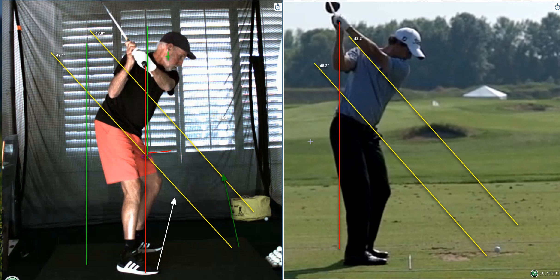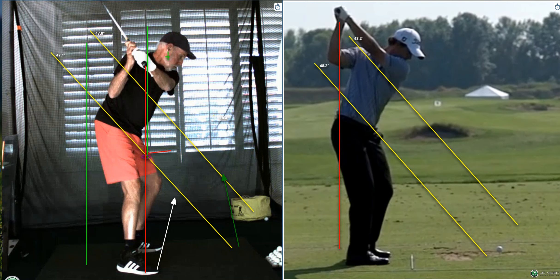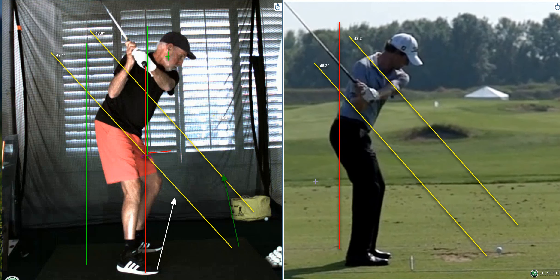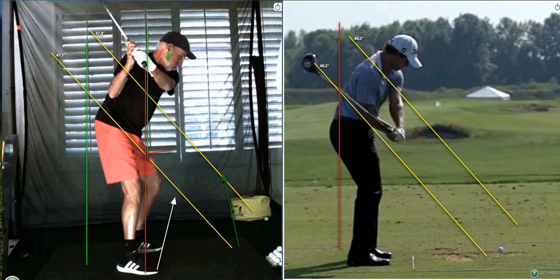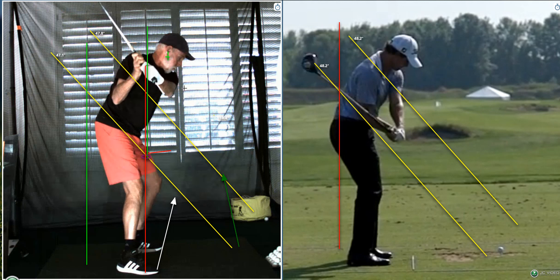Whereas he completes his backswing and as he comes down, look — he's coming from the inside like this. You're not, because there's no depth. Now this is what sinks the ship. Your hands are chest high and the butt of the club is outside where it started. It's got to get back. The butt of the club has to roughly get to that purple circle in order to hit.